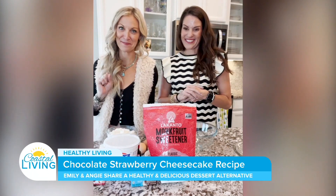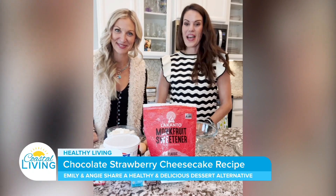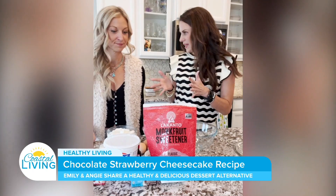Hello everyone, really excited to be here and to make one of my favorite recipes with M. I'm so excited too. So tell me, I'm gonna be your sous chef — what is it that we're making today?